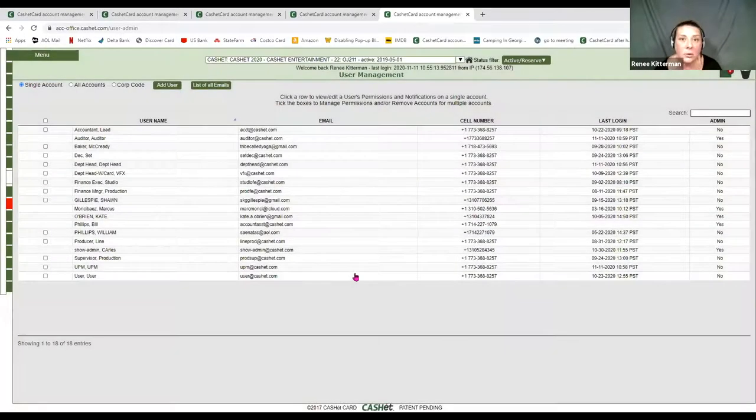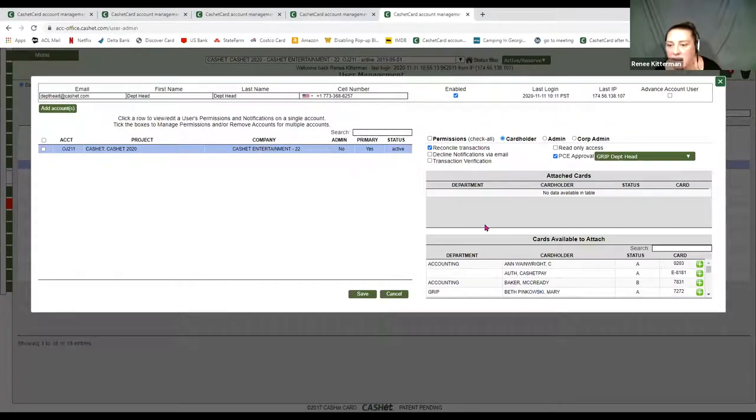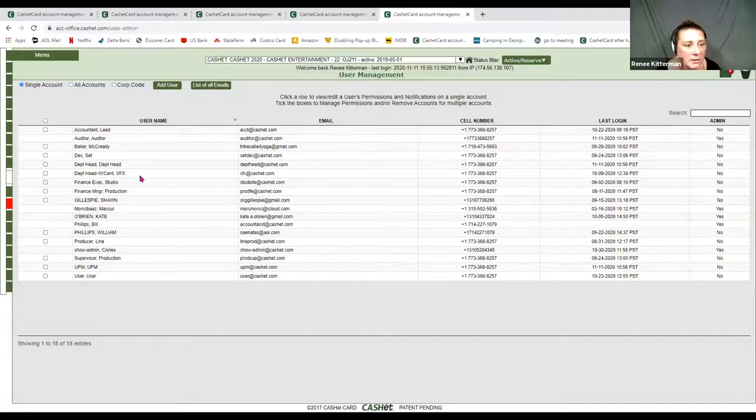Once we establish all of that, you come in as a show admin and set up all of your department head roles. Here I have the username, department head, department head. If they do not have any cards associated to them, you must give them that general login and give them the department they are approving. This example is the grip department. Typically there are some department heads that have cards and others do not. A lot of assistants will have all the shopping and only approve the envelopes — no cards associated to them. I flagged them as grip department head and gave them the ability to reconcile transactions.